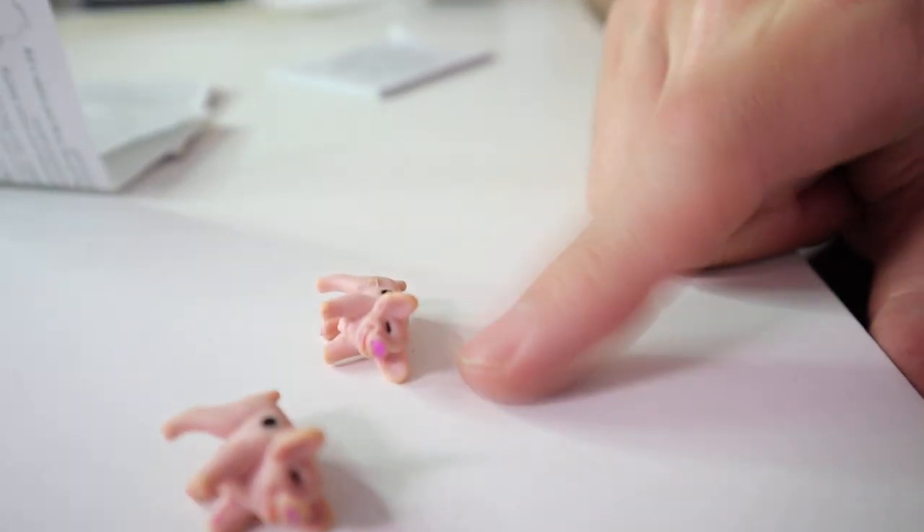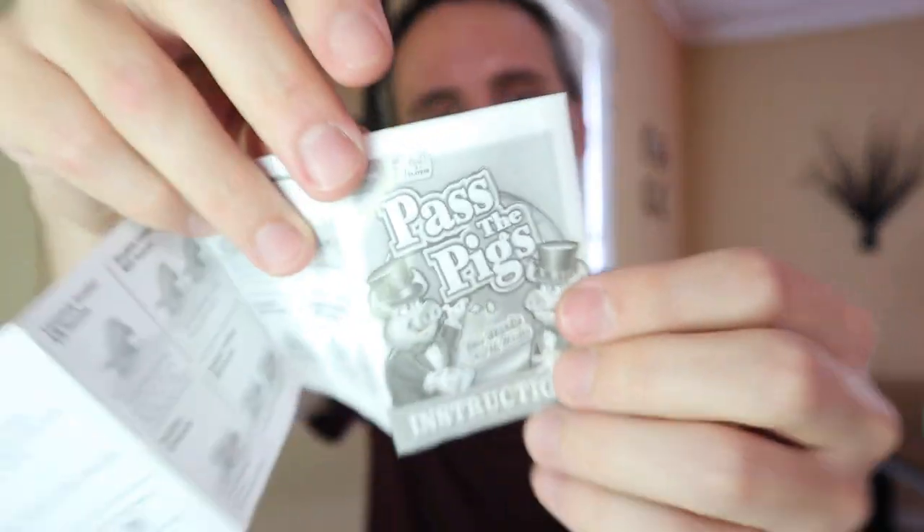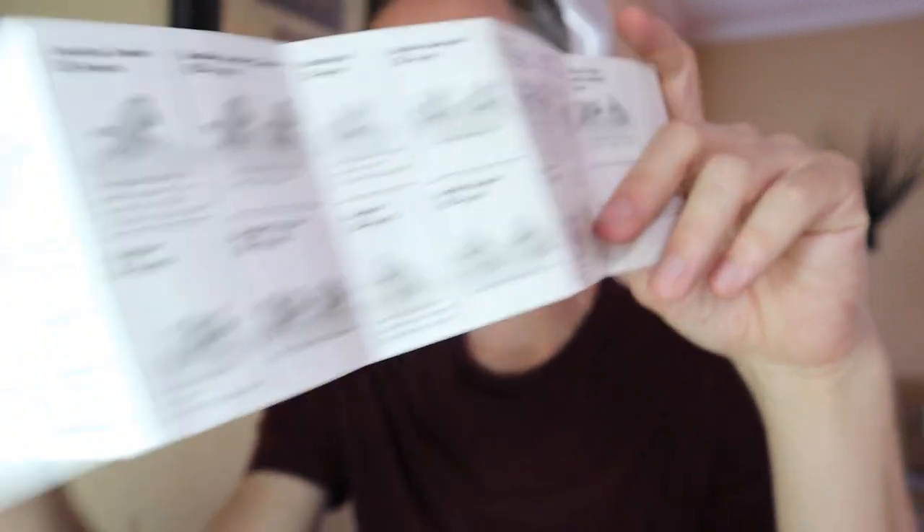You'll have to keep track of the different ways they can land and how many points you get for them. It does come with a handy little instruction book with all the different ways they can land and how many points you get. Honestly, it's fairly simple to remember. You also want to keep track of the score — basically, the first person to a hundred points wins. That's just what they say in the rules. You can make it higher or lower if you want to.